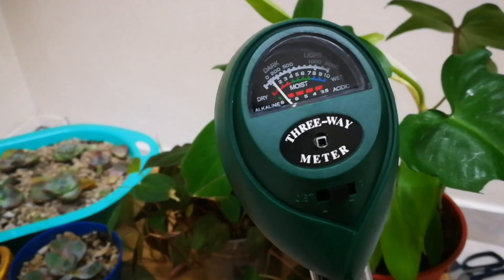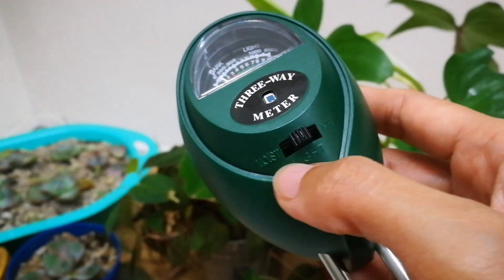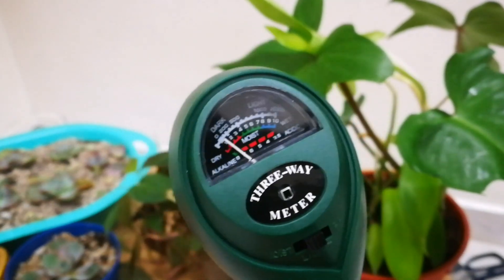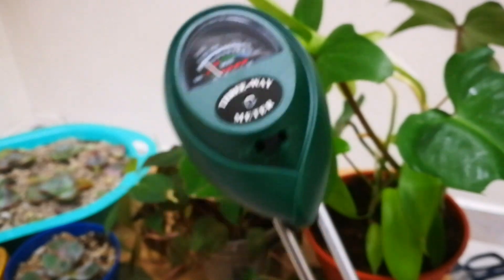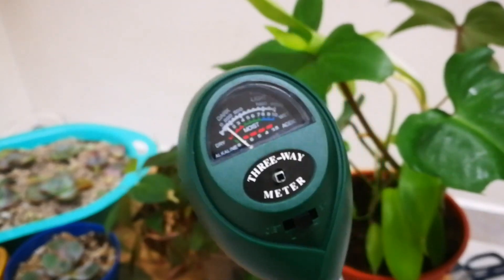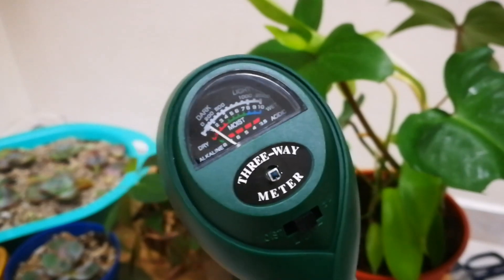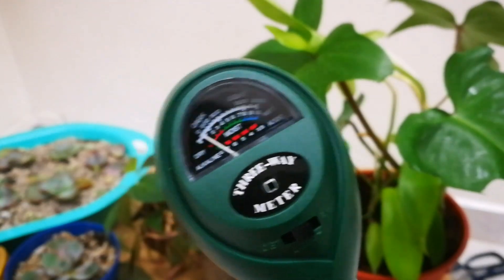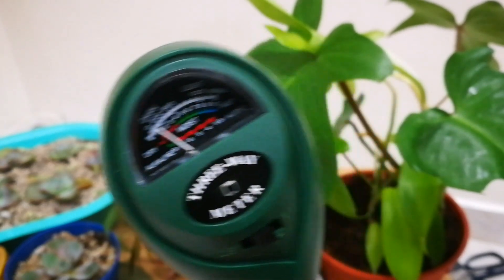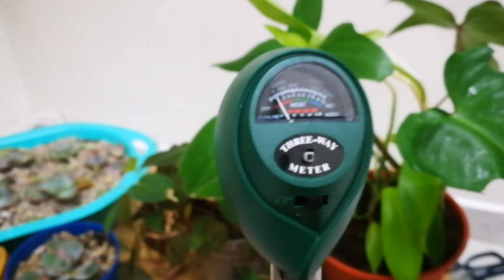For soil pH, push the switch to the right side. The labels make it easy to use — that's why this gadget is really ideal for plant beginners. A pH reading greater than 7 is alkaline; less than 7 is acidic. Slightly acidic soil has a pH between 6.5 and 7. Highly alkaline soil causes leaves to lose their color and stunts plant growth. So we need to check the three major elements: moisture, light, and soil pH — especially for succulents.